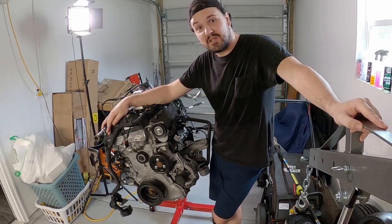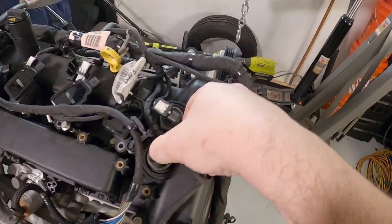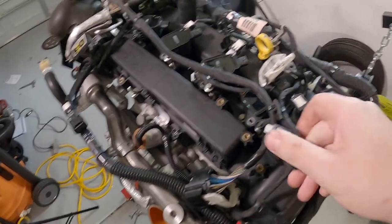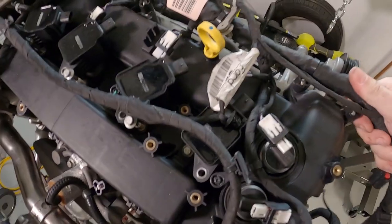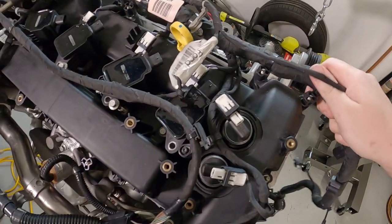Let's start ripping and tearing into the EcoBoost. My first order of business is getting this wiring harness off of here. It kind of snakes around all over the place and gets in the way, so it'd be good to get it off and get it out of the way, because we're going to need to access everything that it's in the way of.